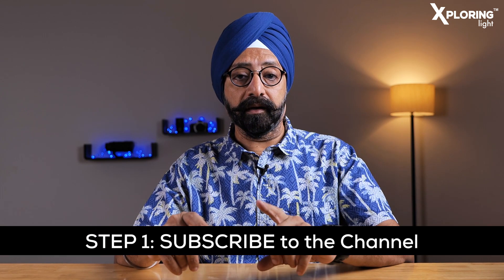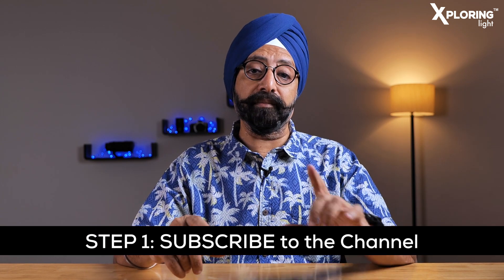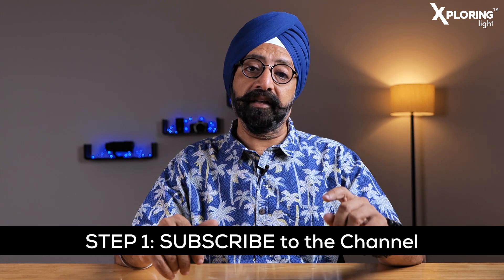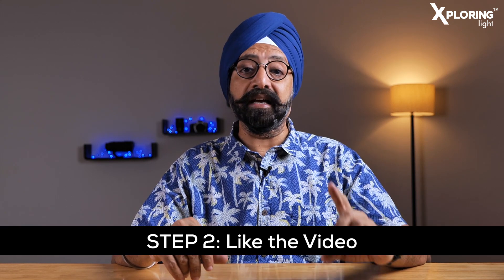Is mein aapko kuch bohot simple steps follow karni hain. In steps ko thoda dhyan se sun lijiye aur note kar lijiye — mein in steps ko description mein bhi daal dunga taa ke aap ke liye asaan ho jaye. Pahla step: subscribe to the channel. Agar aap ne abhi tak subscribe nahi kiya hai, toh pehle subscribe karein. Agar already subscribe kar chuke hain, toh yeh step skip karein. Doosra: is video ko like zaroor karein.